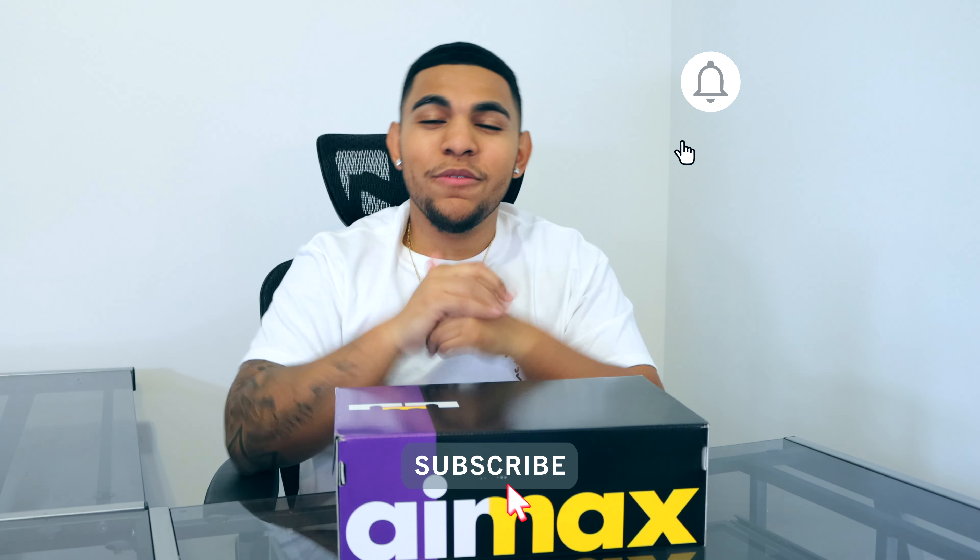What's good everybody, it's your boy Eddie here and welcome back to the experience. Before we even begin, make sure y'all smash that like button, and if y'all see anything you like throughout the video make sure to subscribe down below and hit that notification bell. Y'all already know the vibe so let's just get right into it.